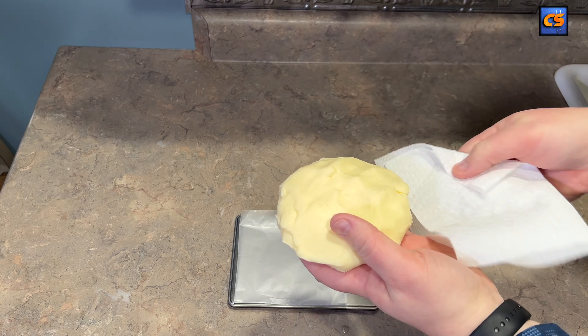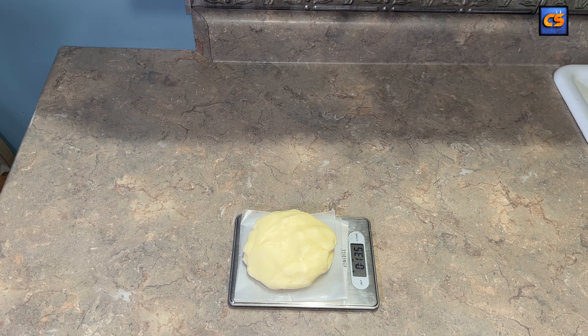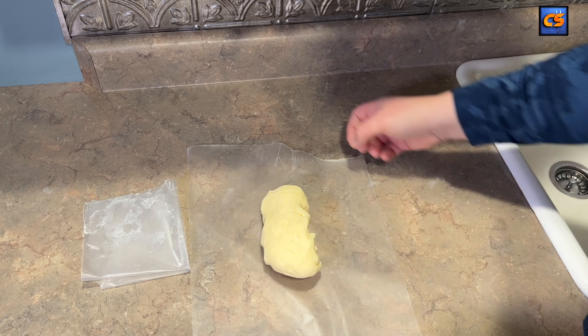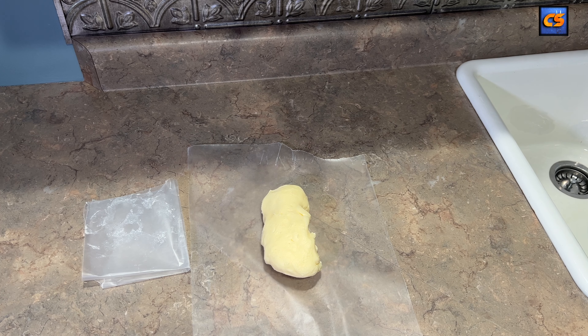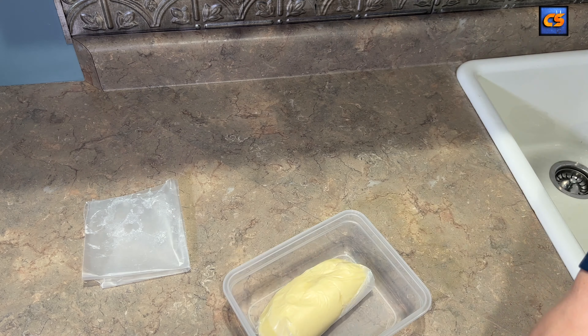Next, take a paper towel and dry off that excess, then we're going to weigh our butter to see how much our yield was. In this case, out of one quart I got 13.5 ounces of butter — just shy of a pound by two and a half ounces. But remember, we didn't just get amazing homemade butter here — we got amazing homemade buttermilk too.